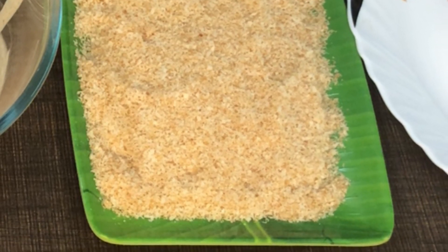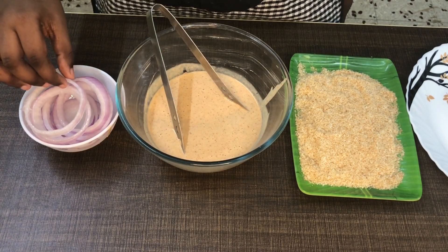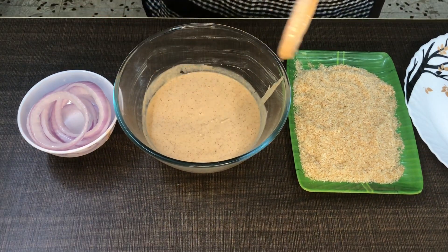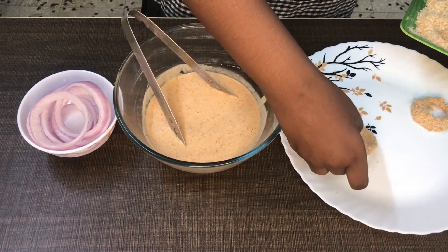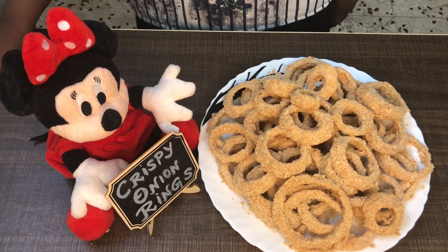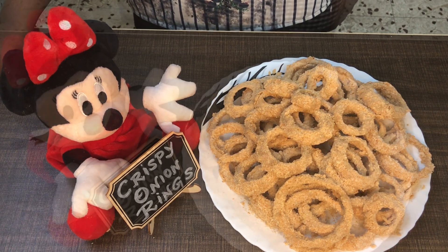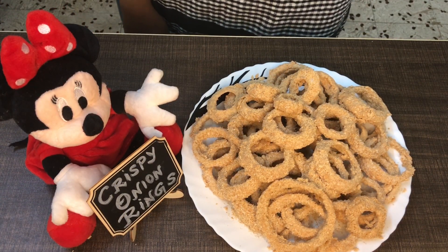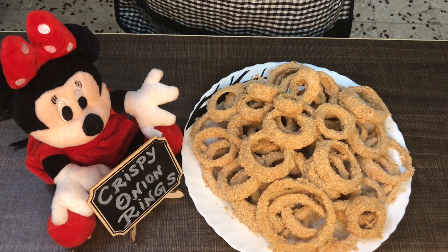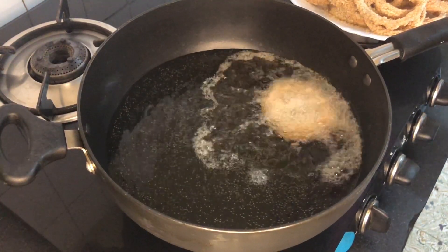We coat with the bread crumbs and cook them. We cook for 20 minutes. We are now at 20 minutes — we put it in the freezer. Now we need to cook the onion rings.